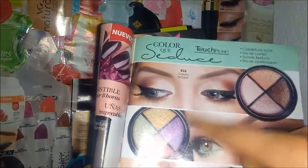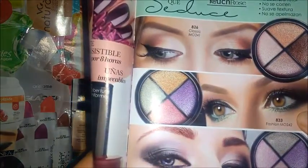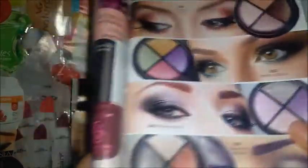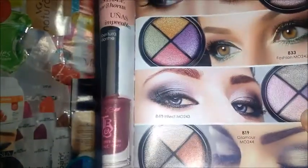Esos son tonos, tiene un amarillo, morado, rosa, verde, son como morados, tiene un gris, café y tiene gris también.